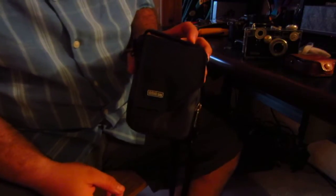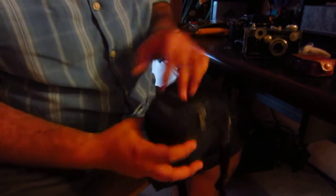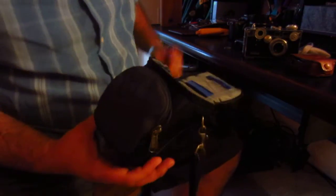Hey guys, I've got my Think Tank Mirrorless Mover 5 bag here. It's the smallest bag in their new line of bags designed for small mirrorless cameras, and you never really can tell from the dimensions how well things fit in here, so I just wanted to give you a quick overview of what you can fit in this bag.